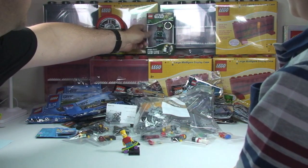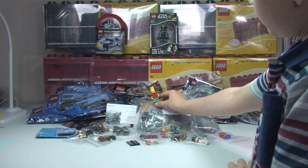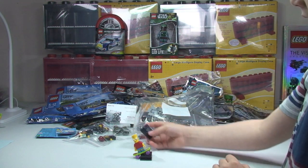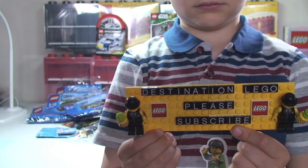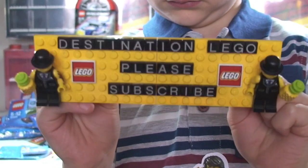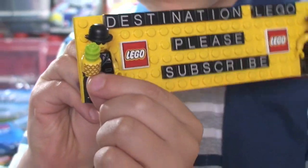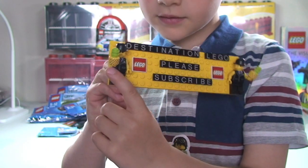Anyway guys, hopefully you did enjoy this latest LEGO haul video. If you did, please give it that big thumbs up. As you can see my polybag obsession continues - I make no apologies for that. Any comments, feedback, or questions, leave them down in the comment section. If you haven't done so already, please do go ahead and subscribe to our channel, Destination LEGO, aka Pineapple Man. Hopefully you did enjoy this video and we look forward to seeing you all in the next video. Cheers, bye everyone.